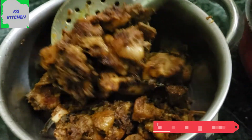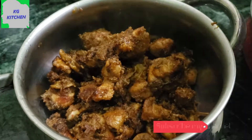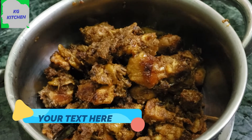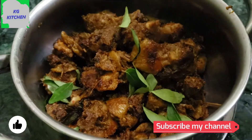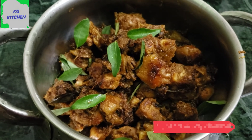Please post a comment in the comment box. Subscribe to KG Kitchen for this video. Let's add some garnish. Thank you.